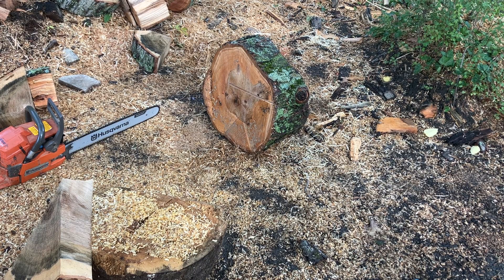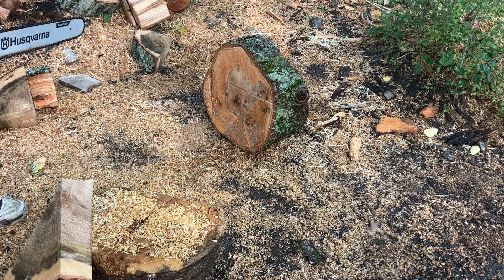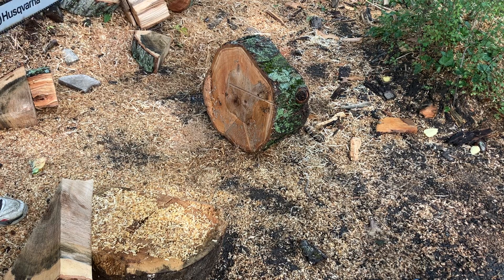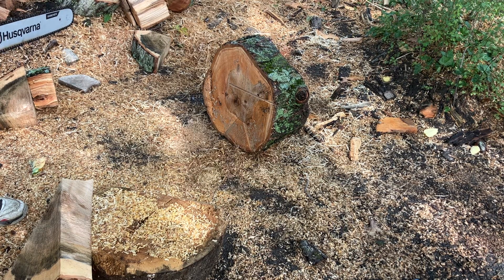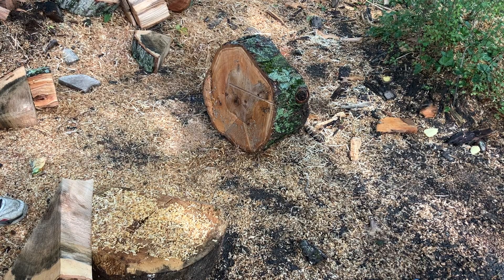We got a Husqvarna 262 XP. Freshly hand filed Z83 chain. Went and did the rakers and saw's warmed up. Let's see how she cuts.